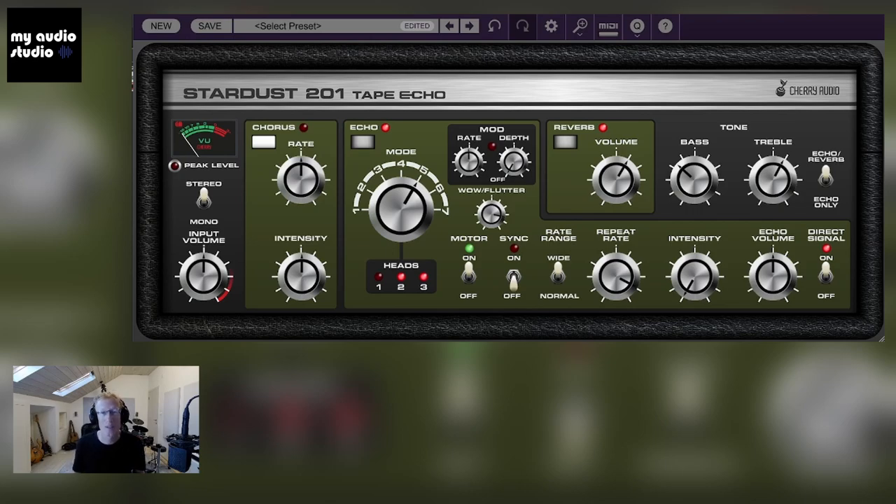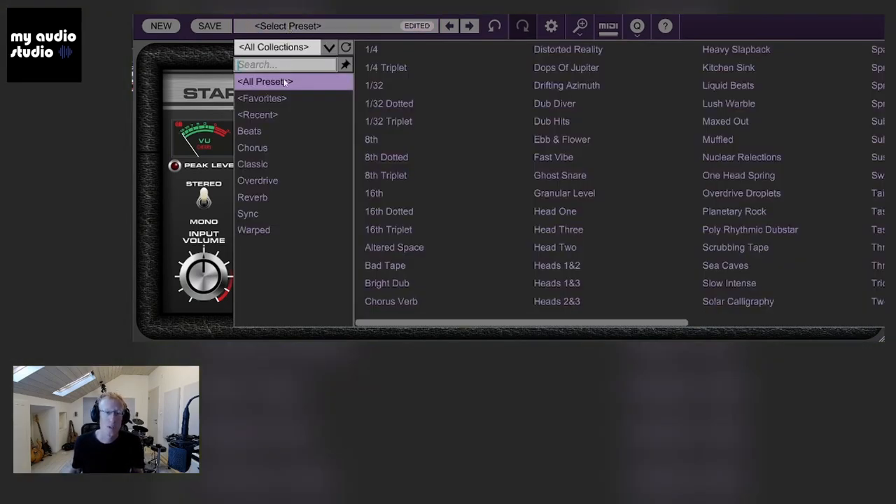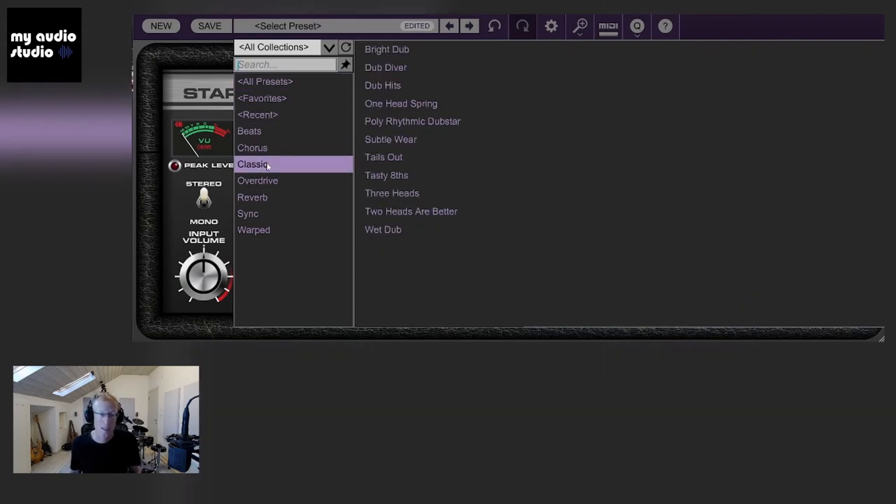What I'll do right now is check out some of the presets. On the top here we have the preset browser with different categories. Let's go with something interesting — let's go with Classics and Bright Dub.